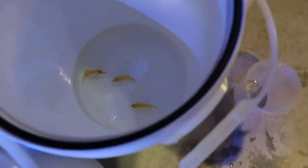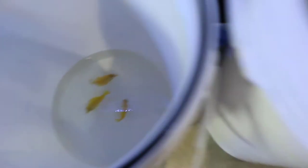So this is an Achilles tang which you will see shortly. I'm just acclimating them now — they just came in. We got some yellow tangs and we got a powder blue tang.